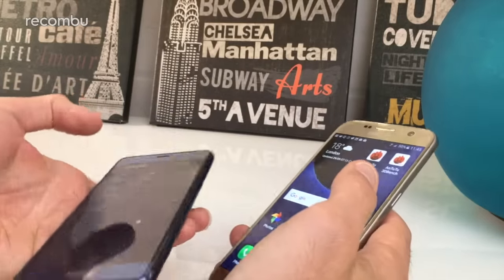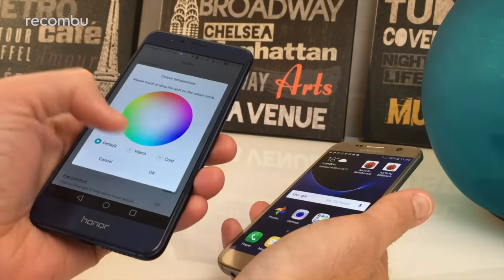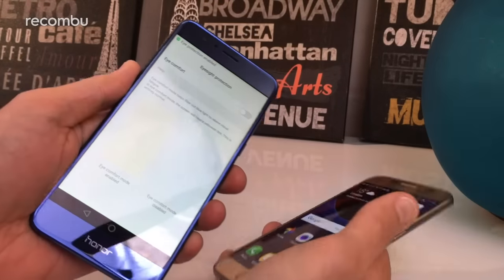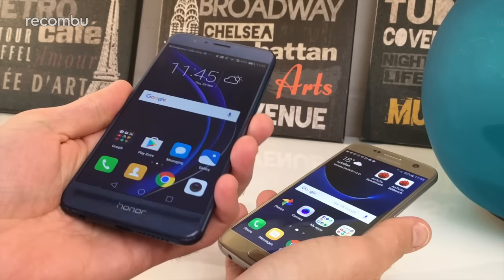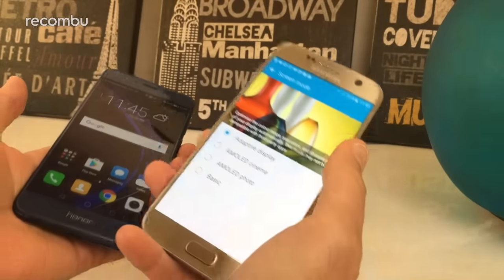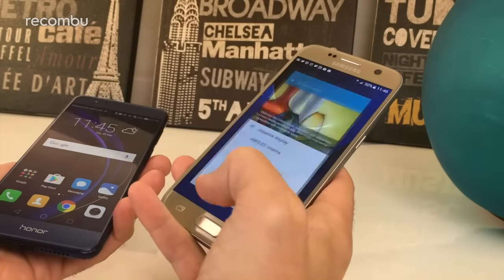If you dive into the Honor 8 settings you can manually configure the display to quite a strong degree — you can play around with the colour temperature, set it to warm or cold, and there's also a blue light filter similar to Apple's Night Shift mode, which is great for use in bed and helps prevent eye strain. The S7's display settings aren't quite as customizable — the best you can do is adjust the screen mode to reduce vibrancy for more realistic images.